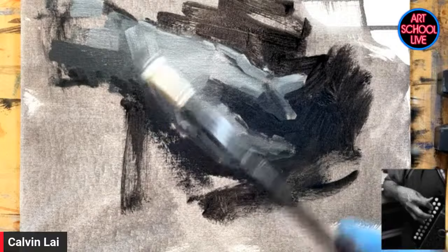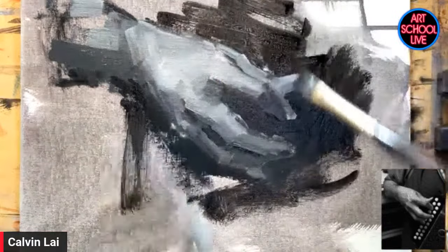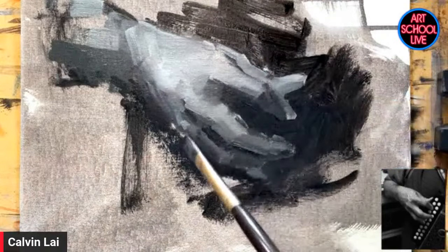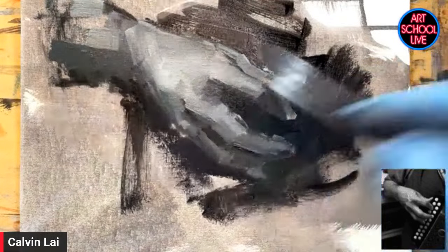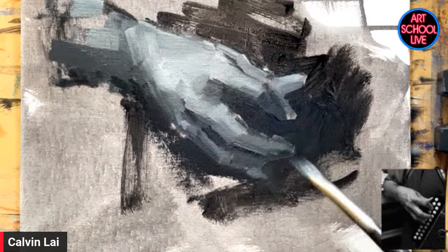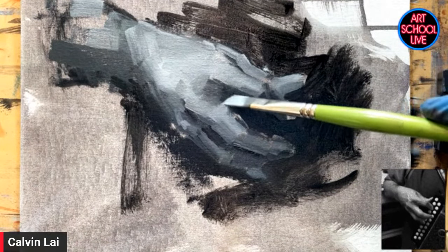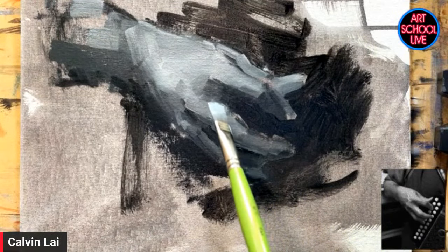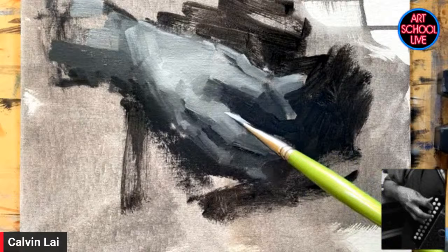It's gliding a lot easier on the surface now because the first layer is down. The reason why it was so draggy beforehand and why you need more thinner at the start is because there's nothing on the surface really — so it's really draggy. But now all the oil paint is here and I can get away with having thicker paint. I'm a big proponent of the rule of thick over thin.